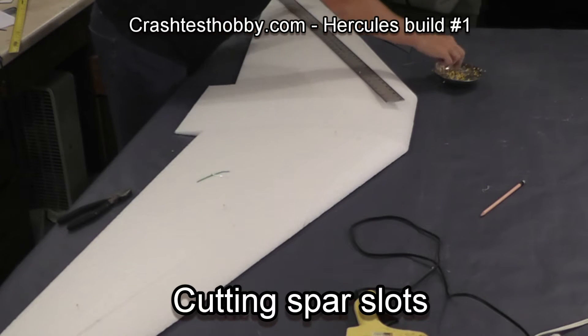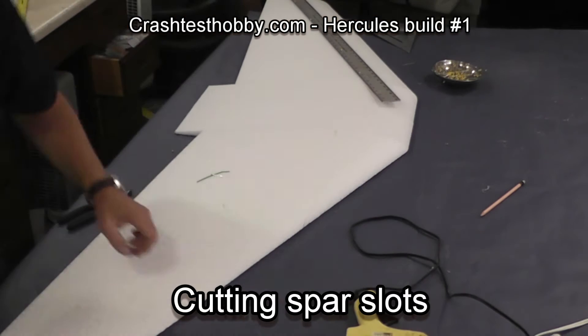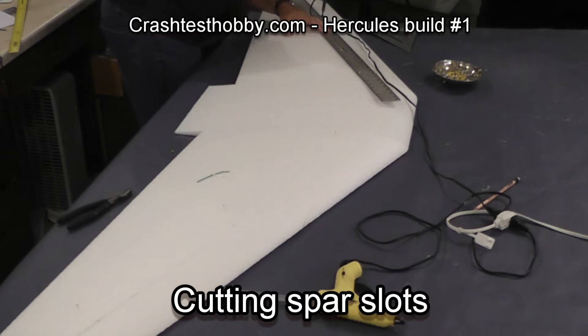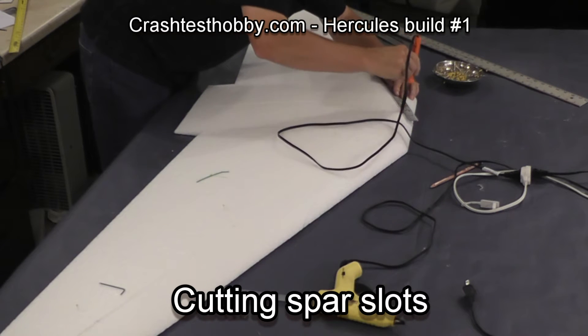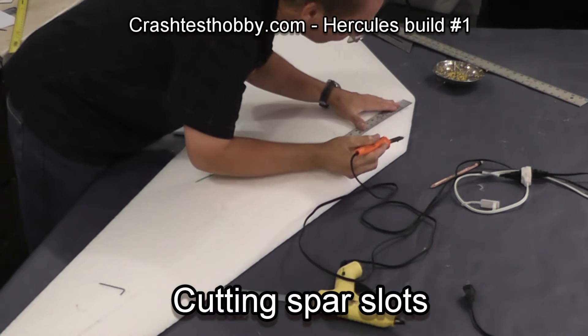Once again pinning the metal straight edge in place. You'll notice that the blunt nose changes the angle on the front of the wing, so I will have to cut that separately so that it blends in. Some people like to use a razor blade and make two cuts and then scrape it out with a screwdriver. Here's that extra angle that ties the blunt nose in with the rest of the spar slot.